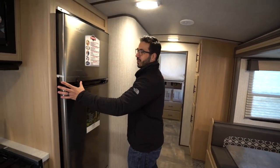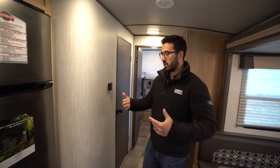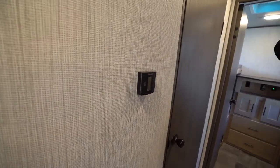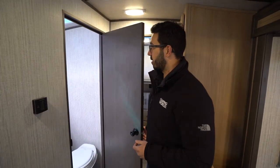The refrigerator also has a travel lock, so stuff doesn't fly out. Just push that over when you're ready to open it. There's a thermostat here that controls your roof mounted AC as well as the heat in the floor. Very simple and easy to use — just one thermostat operates both.